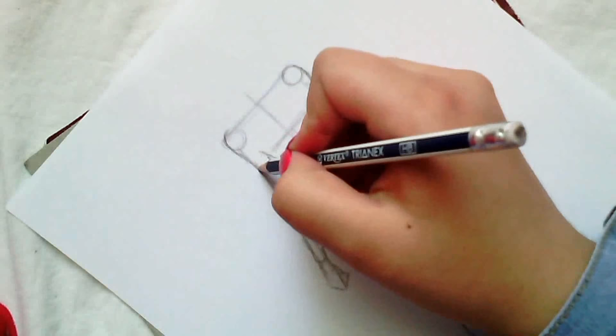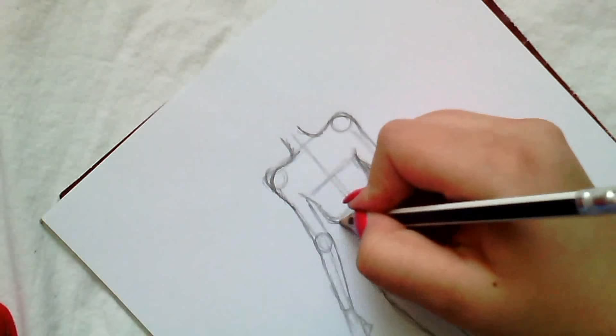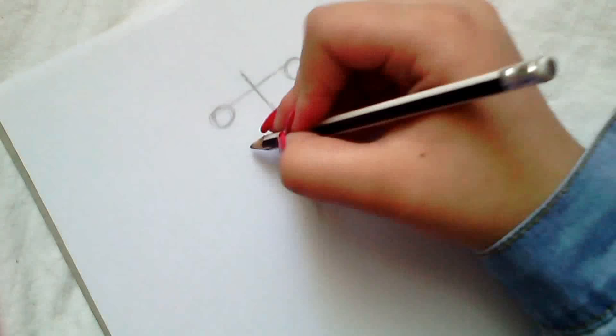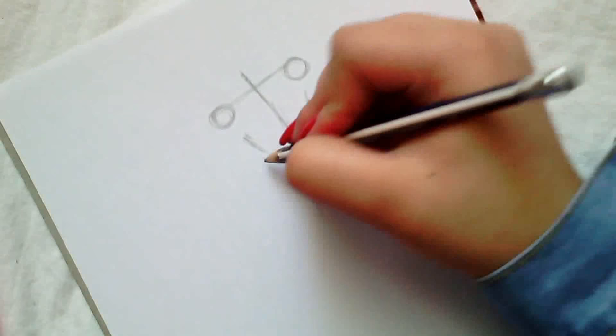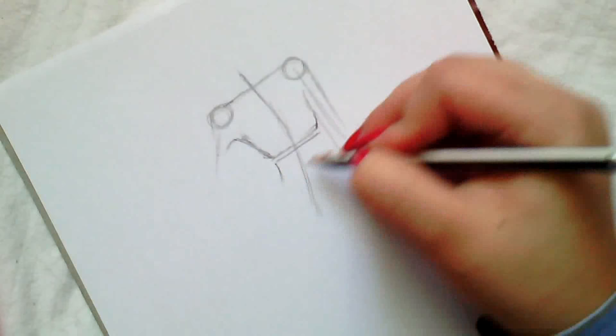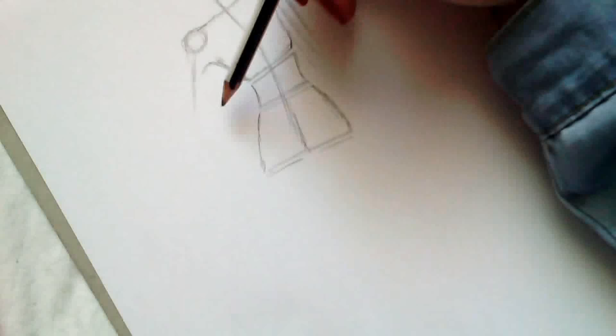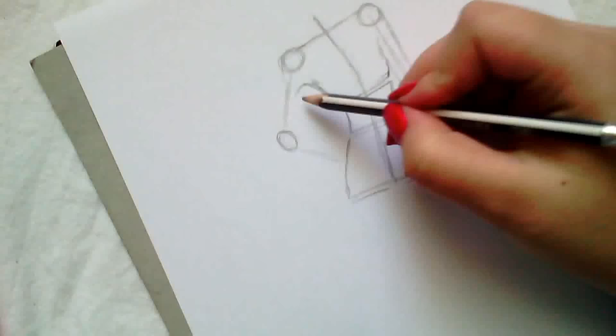So here I've made some mistakes — as usual, I always make mistakes. I'm just going to fix this before inking with clothes.